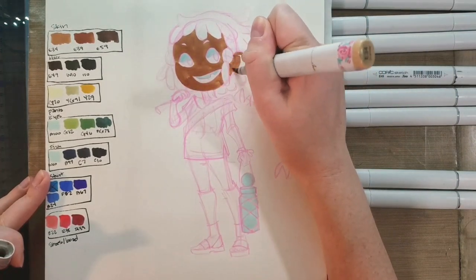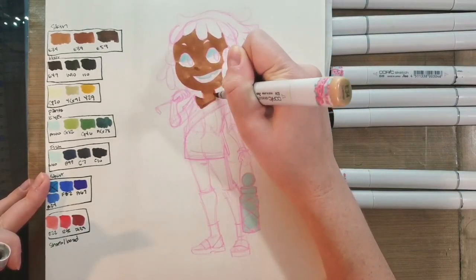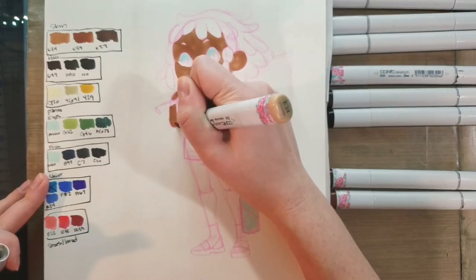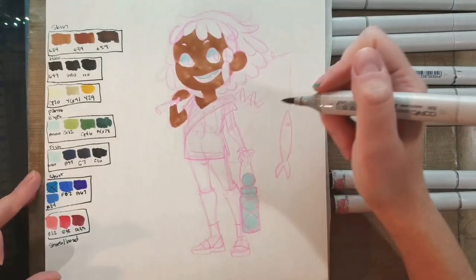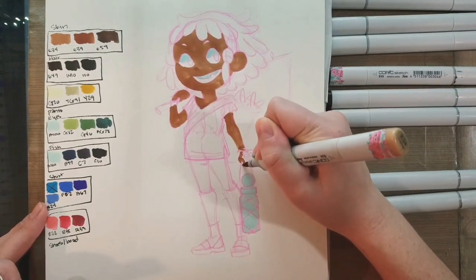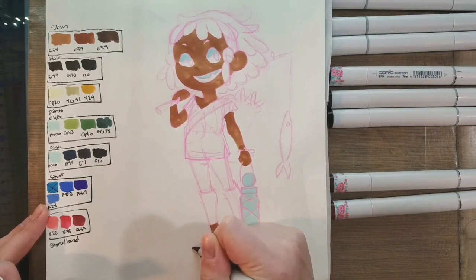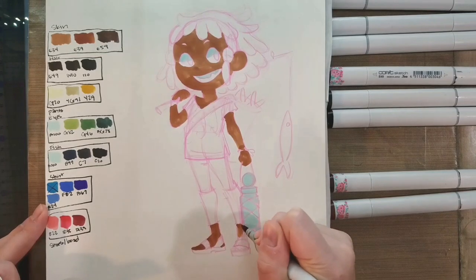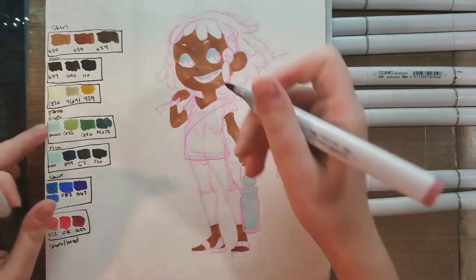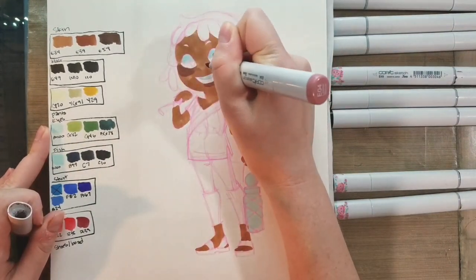I am applying E34 uniformly across her skin, and I am doing this in my Blick Studio Sketch sketchbook. I really like using this sketchbook for marker doodles. I find the paper is very reactive and very absorbing, so you can get a lot of layers onto this paper. My only caveat is prepare for this to bleed through. Once I've applied a uniform skin tone color using E34, we're going to go in and apply lipstick red to her cheeks.